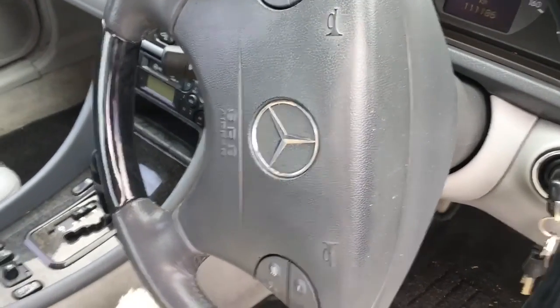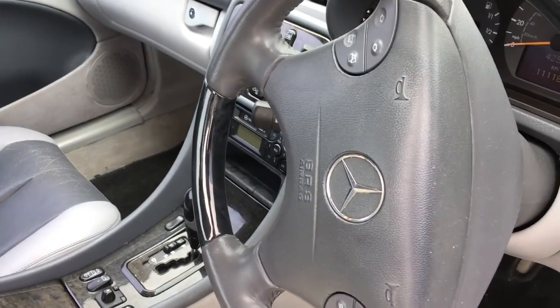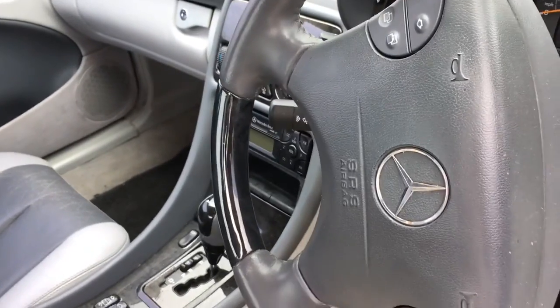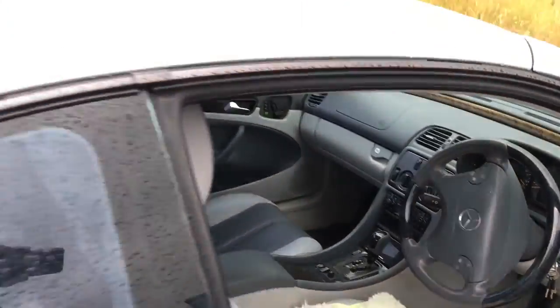Hi everybody, this is the Mercedes-Benz CLK 200 and this is the first start up of the day. As you can see it starts beautifully — nice little car.